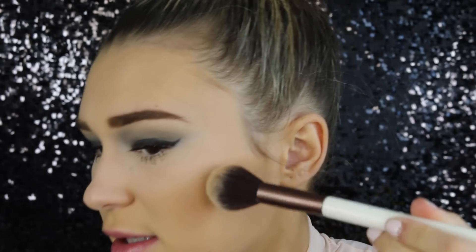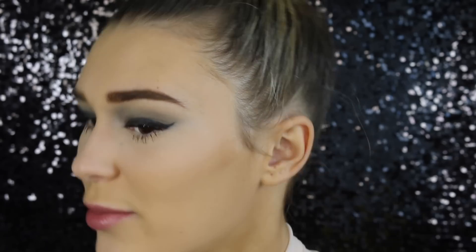The next beauty hack is taking some cocoa chocolate powder and using this as bronzer. As a lot of you guys would know, the Too Faced Chocolate Soleil has cocoa in it, so let's try it. I just dipped my brush in there and I'm going to tap off any excess and then blend this in like I would with a bronzer.